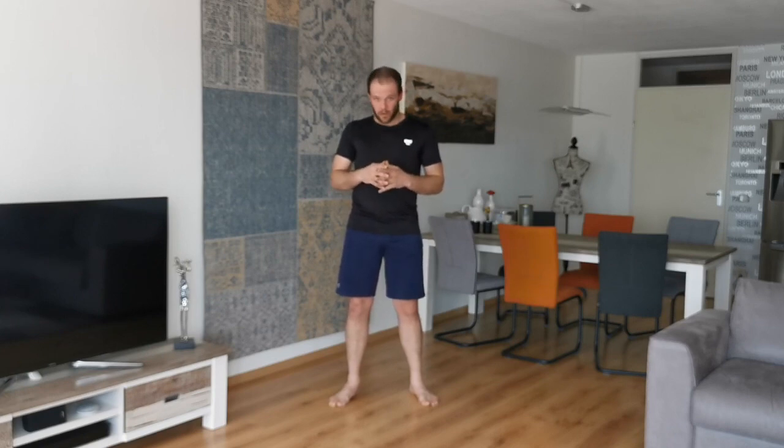So if you're gonna do roadwork, don't just sprint for 15 minutes, 20 minutes, half an hour, or whatever you prefer. Just don't do that. Try to train in an interval way.